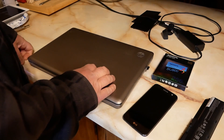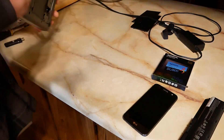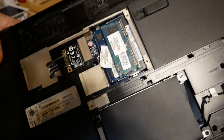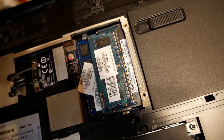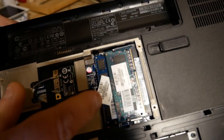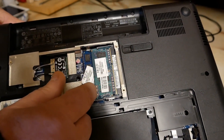It's set up with a P6100 processor and a 64-bit operating system, but here's the thing — it has 3 gigs of RAM. And if you look here, this has HP stickers on it. It's two different manufacturers of RAM: this is a 1-gig stick and this is a 2-gig stick.